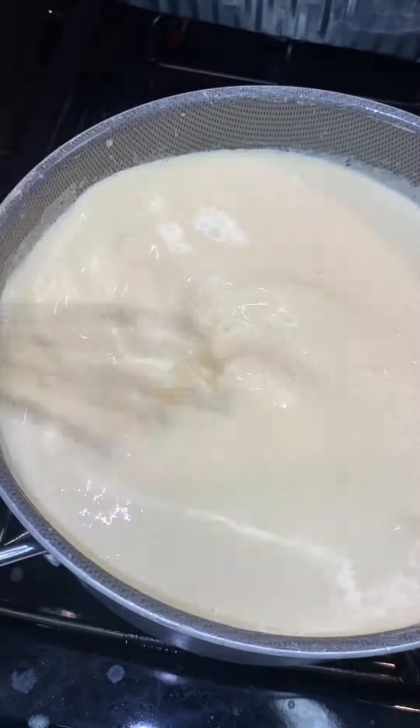Then I added in one egg. When you add in that egg you need to hurry up and whisk, or it will cook on you and you're gonna have a sunny-side-up egg inside your macaroni. So make sure you hurry up and mix it.